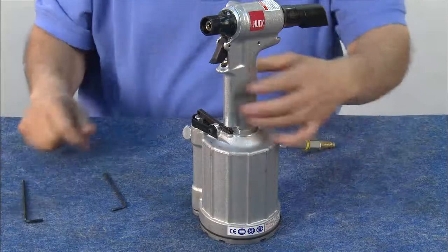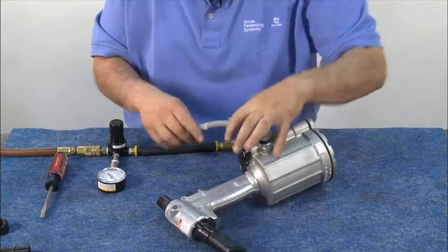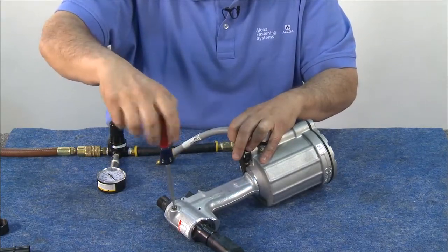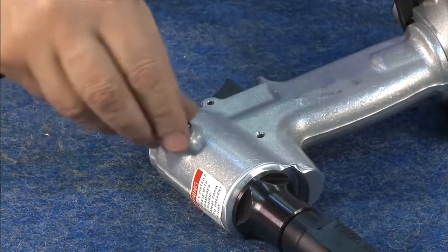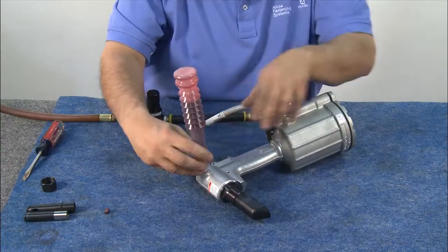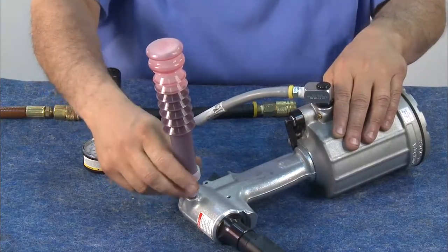You've now completed the reassembly process. Then thread in the bottle of fluid — any of the Dextron oil products can be used. You'll want to make sure to use only half a bottle of oil to leave room for expansion.